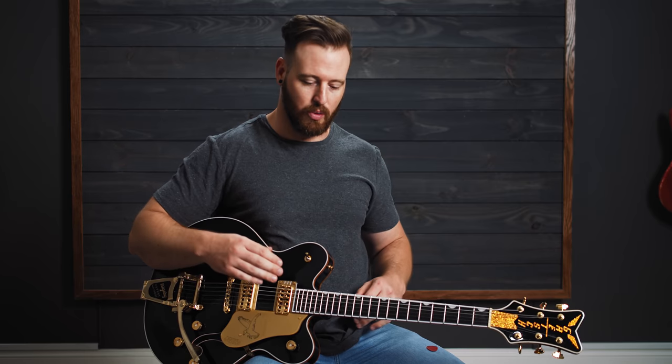Hello everyone, welcome to worshiptutorials.com. My name is Bradford and in this video we're going to be walking you through, showing you, teaching you, tutorialing you through the guitar parts that we use — more specifically in our playthrough of God of Revival from Bethel's newer album, Revival is in the Air.